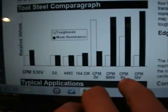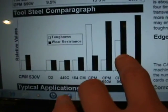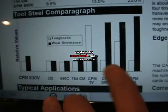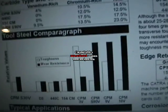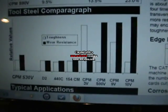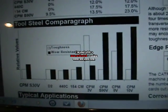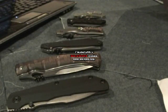CPM 9V is a great option — a much more robust option. This is like the heavy duty version of S90V if you don't care about rust. And you have to maintain your S90V knife anyway because it's stainless and it can build pitting, so you'd have to take that knife apart anyway — just go to the 9V.